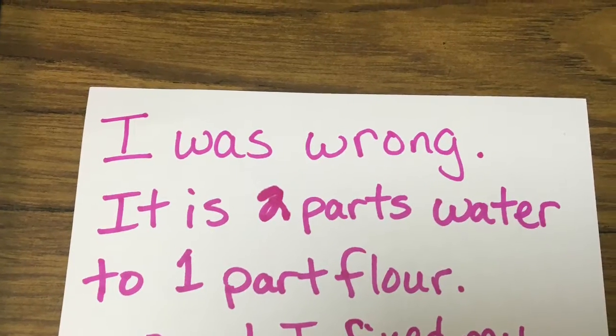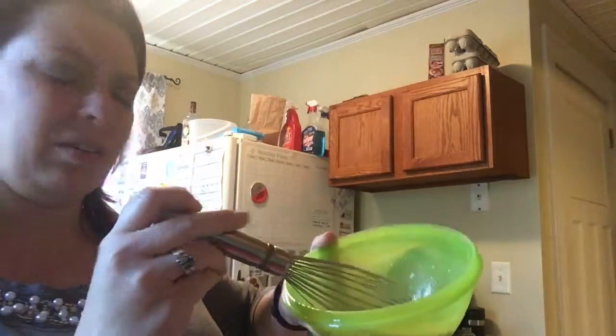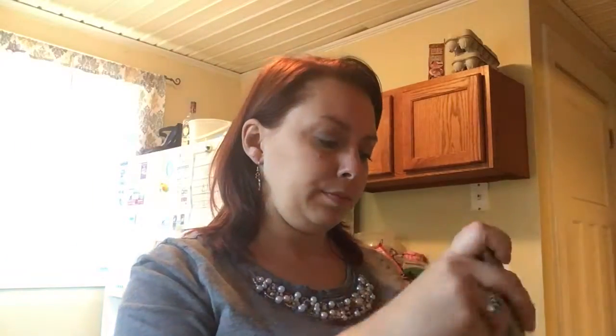While Kurtis is making the strips, I'm in the kitchen making the paste. I had to look this up because I've never done paper mache before. It is three parts water to one part flour. You mix the flour into the water until it makes a paste. I was mixing with a spoon but switched to a whisk — it's starting to look like a paste.